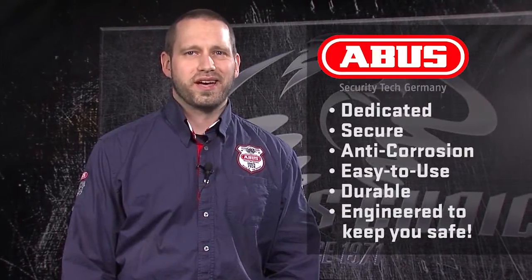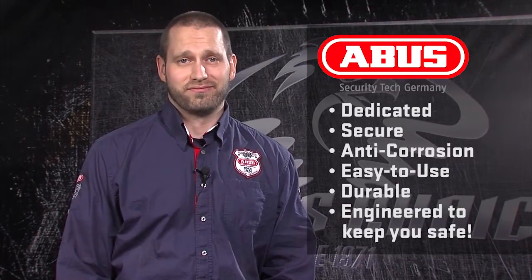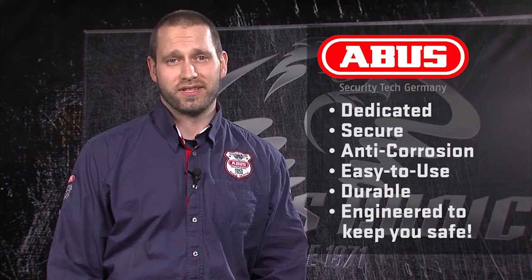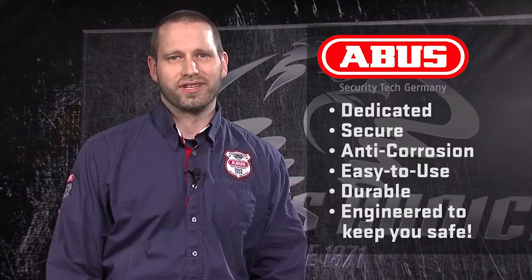The ABUS non-alarm disc lock series: dedicated motorcycle locks, great security, outstanding features, the best corrosion resistance, and one-handed operation on the Sledge 77. These locks are easy to use, designed for a lifetime of use, and engineered to keep your bike safe. When you need security, go ABUS! Thanks for listening.